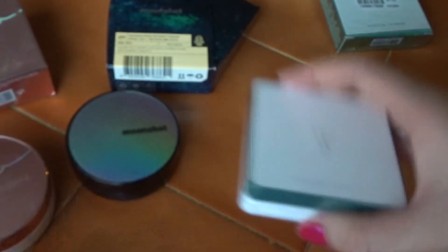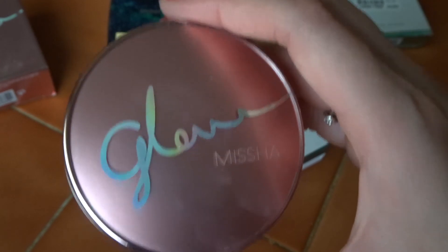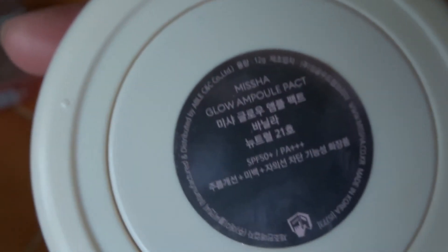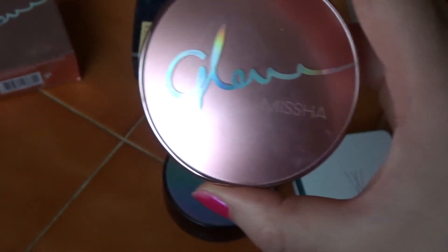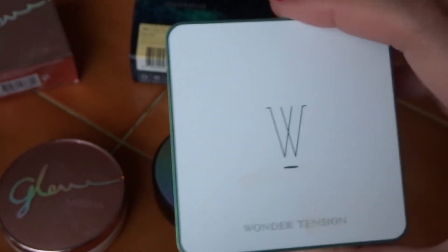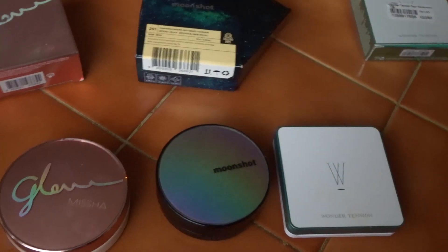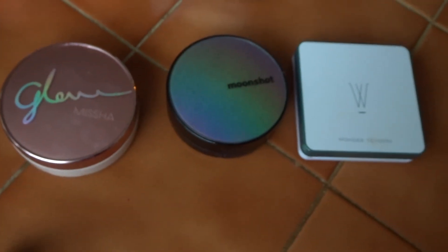So out of the CC compacts, I think I would recommend the Glow Missha Ampoule Pact. I've seen some articles where people mention the regular Glow Missha Pact, but this one's the Ampoule — I haven't tried the regular Glow one yet, I've got it and I'm saving it for when I finish these. My favourite one is this at the moment — it's a natural glowy look. The Moonshot one has more coverage, and the tension pack is in the middle. So it depends what look you're looking for. I hope that has helped you decide on a new CC compact and you enjoy using them for the summer. I hope you enjoyed my video and I'll see you in the next one.